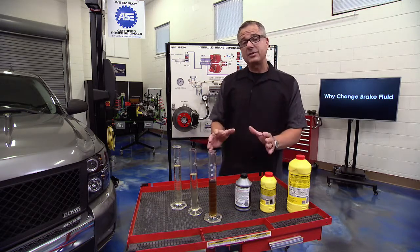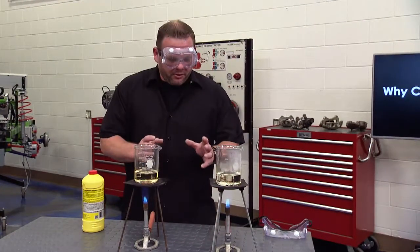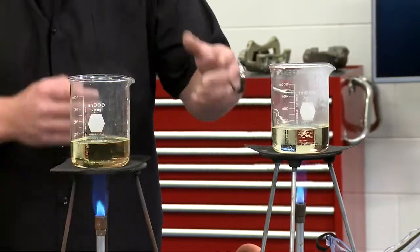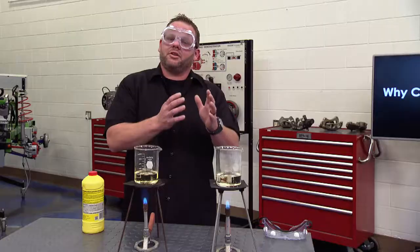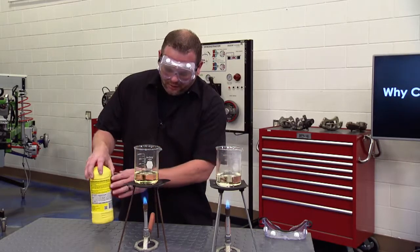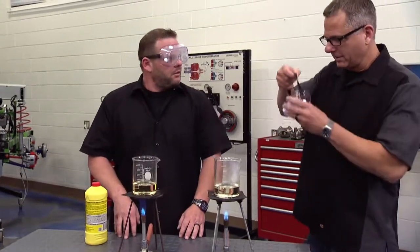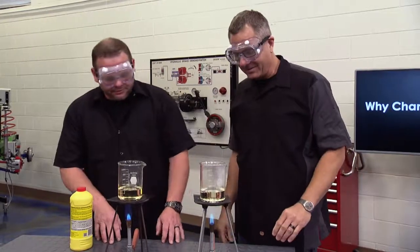In our demo, number one is brake fluid with moisture — it looks good but it's actually bad. You can see it's starting to boil. That's exactly what happens to your car when you hit the brakes and the fluid is bad — it causes brake fade and you won't stop. Number two has fresh new brake fluid, and the boiling point is not being reached because that fluid is in excellent shape.